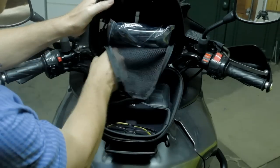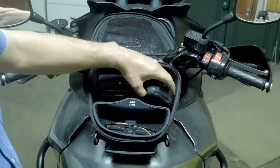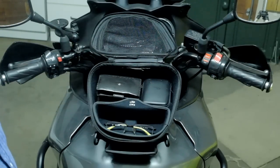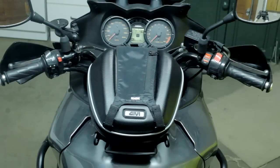Unzipping the main compartment, you can see the size of it — it's got my wallet, my little pocket camera, and my glasses in it. I like this bag — it's a very nice, neat bag for what I want to use it for. I'll be giving you a little update when I get back from a trip to see how it fared. But so far I'm very happy with the bag. So that's my review of the GV tank bag — keep the rubber side down and thanks for watching.